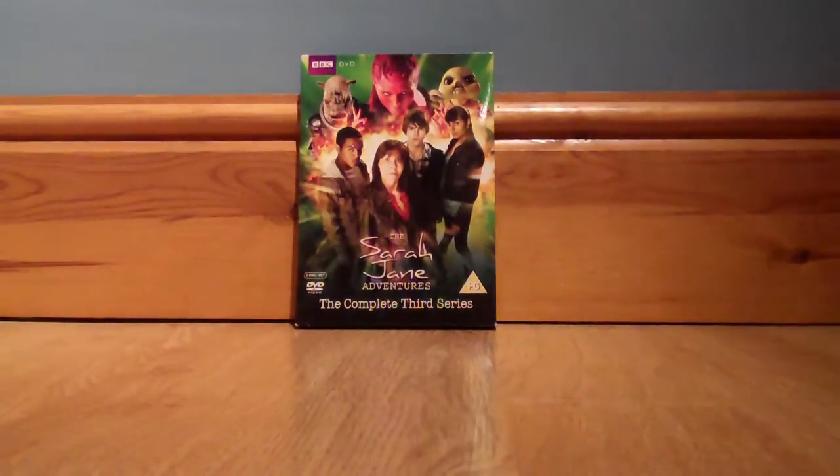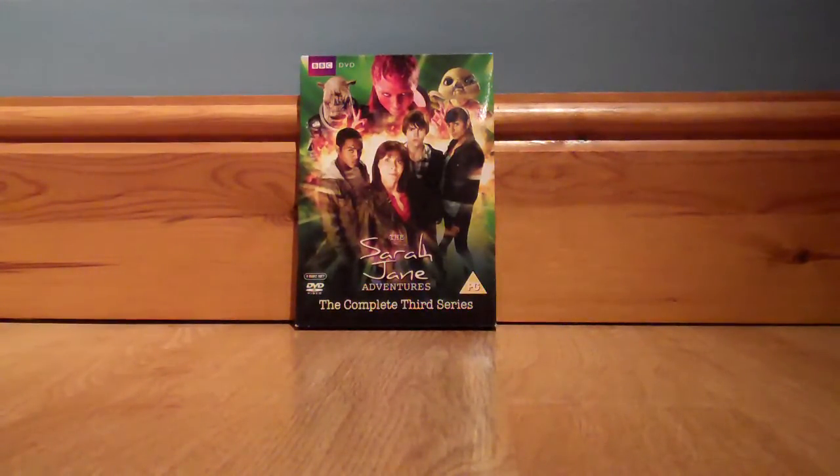Ladies and gentlemen, boys and girls, welcome to another MrDoctorWhoFan13 Doctor Who DVD review. Today we are going to be continuing my series of requests, taking a look at the Sarah Jane Adventures DVDs — specifically the Sarah Jane Adventures: The Complete Third Series.